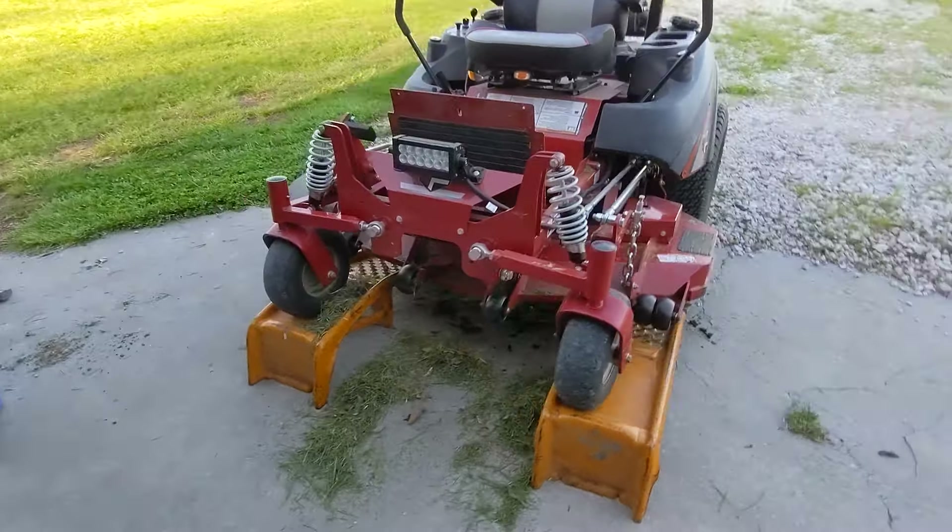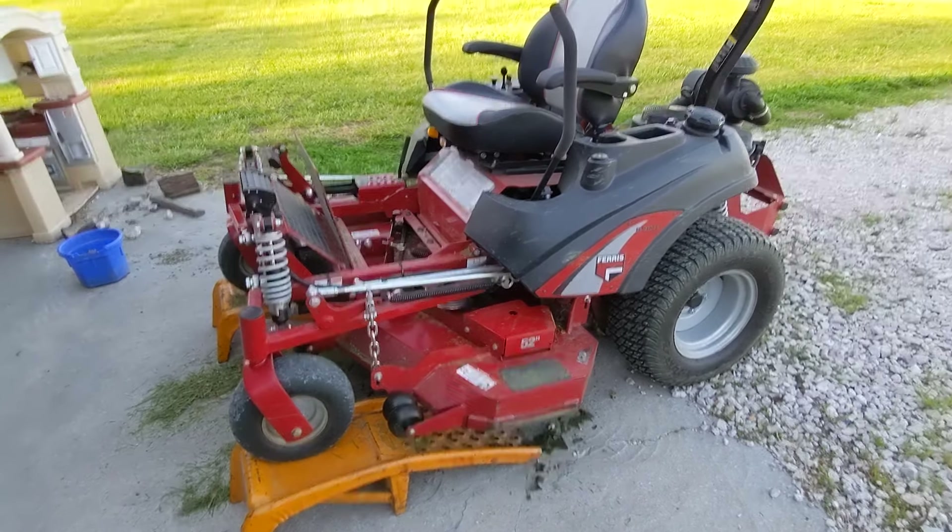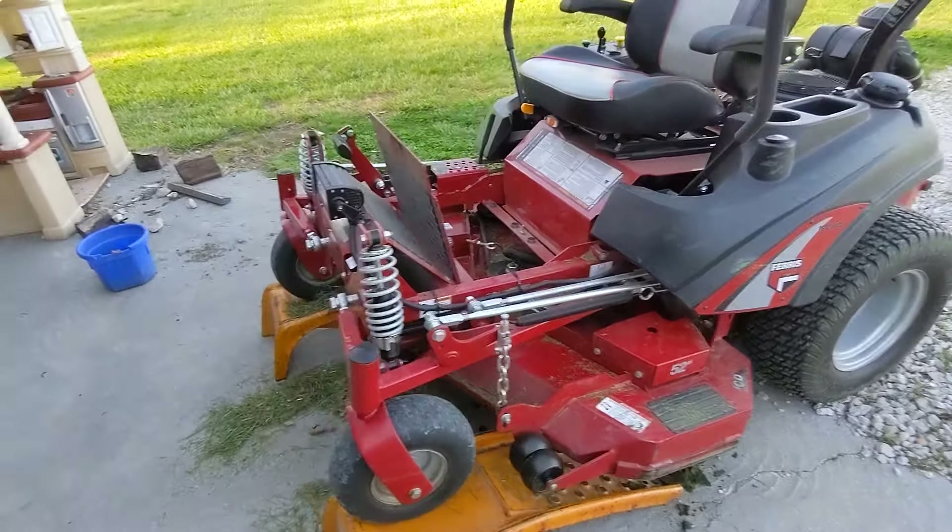If you've got a silky smooth yard, maybe you don't need the suspension. But if I were buying again, I would 100% buy a Ferris with the property I have. If I had silky smooth property I might look around, but I'd probably still arrive back at this mower. I've had it four or five years with no issues — all the bushings and suspension are solid. Even if it needed bushings after eight or ten years, that's well worth the benefit of the ride.